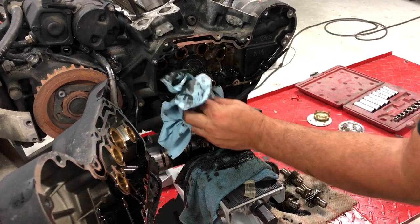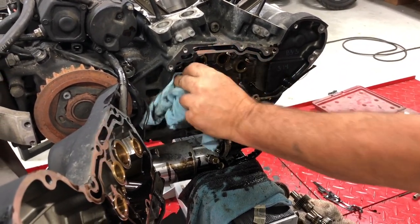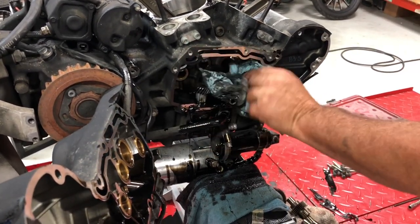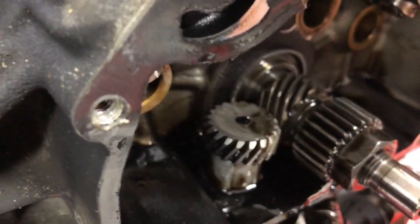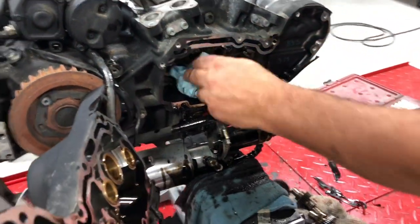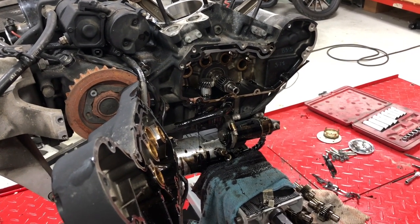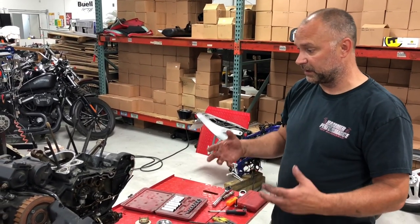Clean up your gasket surface really well. You have your oil pump and the drive gears in here. Very straightforward on taking cams off. We highly recommend that you replace the drive gear — the oil pump drive gear — with a bronze oil pump drive gear. There's a little bit of wear on that one; when you're spinning the motor up pretty high we highly recommend swapping that out. We've also got a video on our YouTube channel on installing the bronze oil pump gear.